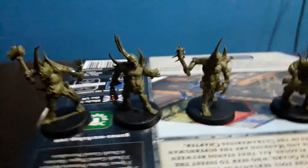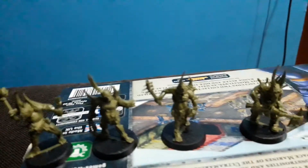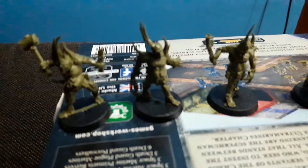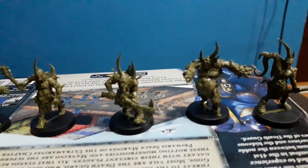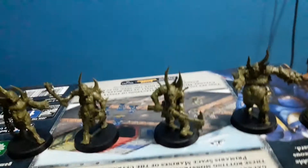Papa Nurgle, bless you all. These are the Poxwalkers. They are basically disgusting creatures that walk. They are abominations to nature and to everything the Emperor believes in.